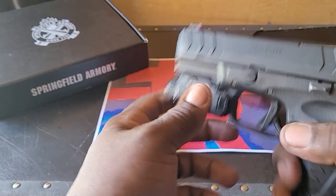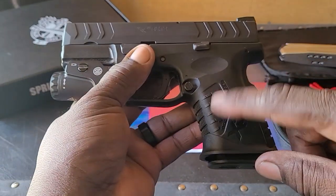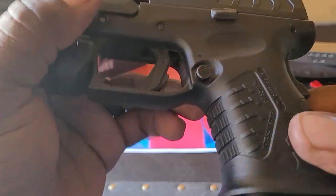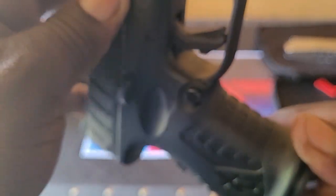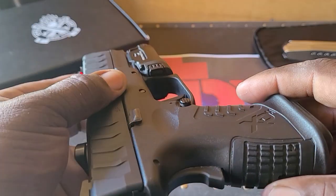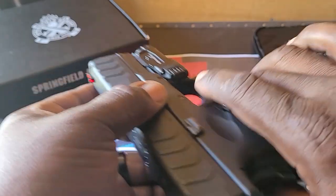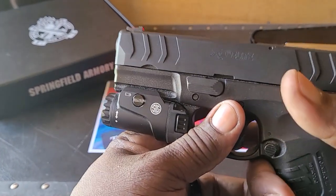The grip quality is excellent. You can see the serrations go all the way around — 360 degrees — which gives this gun really good control when you're shooting it, because you can get a solid grip on it.